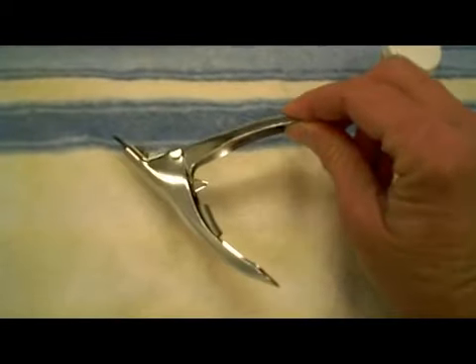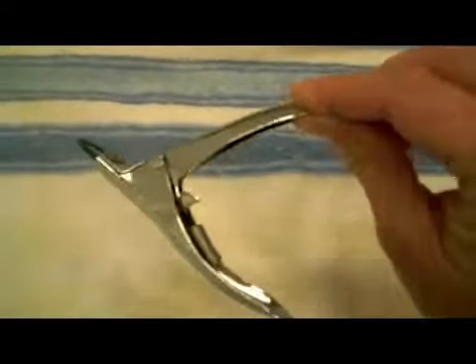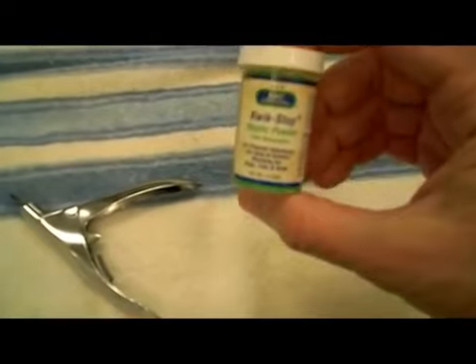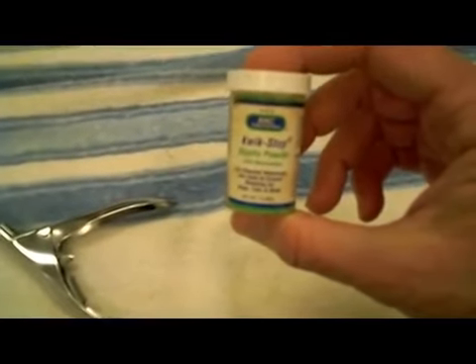These are Resco nail trimmers that we like to use. And then we also keep around the quick stop powder that you use just in case the nail does get trimmed too short where it starts to bleed a little — you just dab it on the end of the nail.